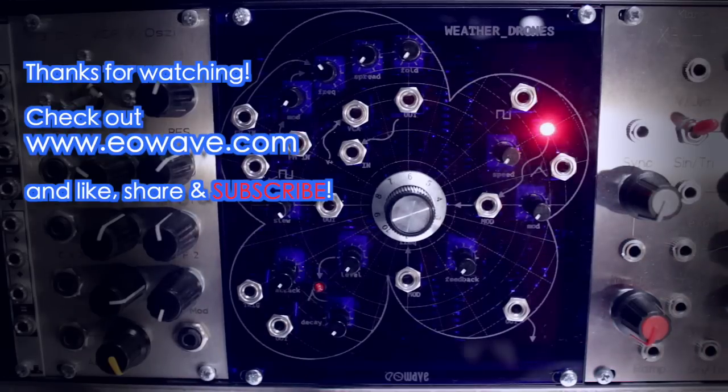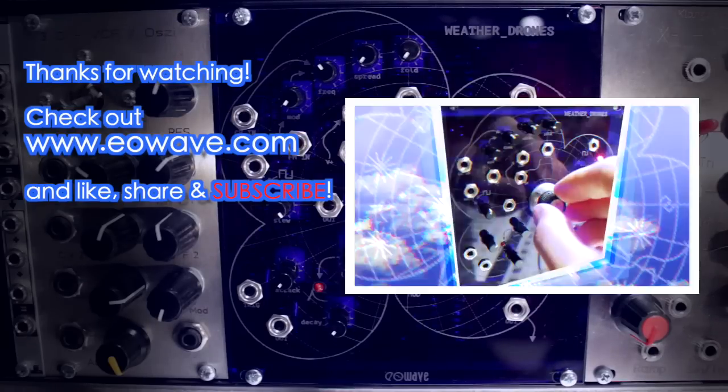All right, that's it! Thanks a lot for watching this video — give it a thumbs up if you liked it and subscribe to my channel for more. Also go ahead and post a comment if you have questions or if you want to talk about synths in general. Thanks again and see you soon!